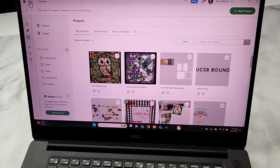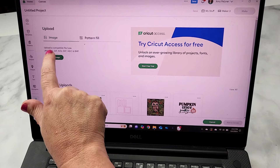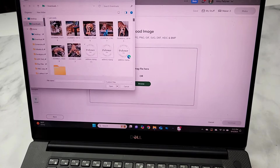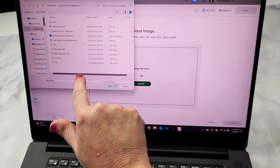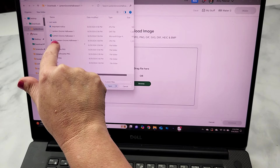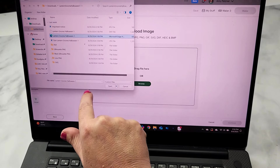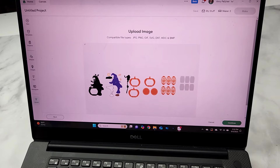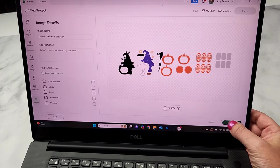I'm going to go into Cricut Design Space and hit that new project button and we are going to go ahead and upload. I'm going to browse images and then go down, find and hit the lantern gnome and open up this file. Now within the file there's a bunch of different ones. The SVG comes up on my PC laptop as Microsoft Edge so I'm going to hit that because I want all of them at one time. You can go into the SVG files themselves and all the art boards will be there. I'm going to go ahead and open this — you can see everything comes up. I'm going to hit continue and then upload.